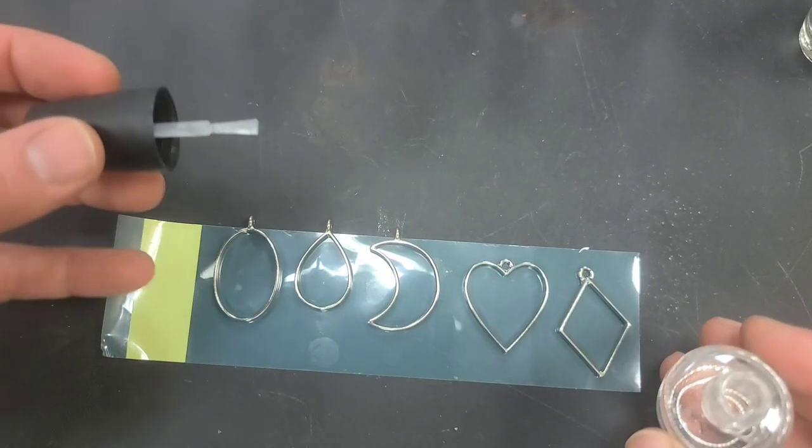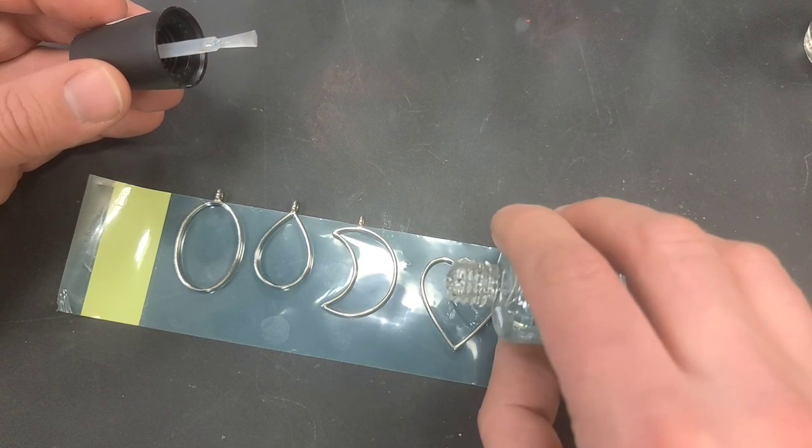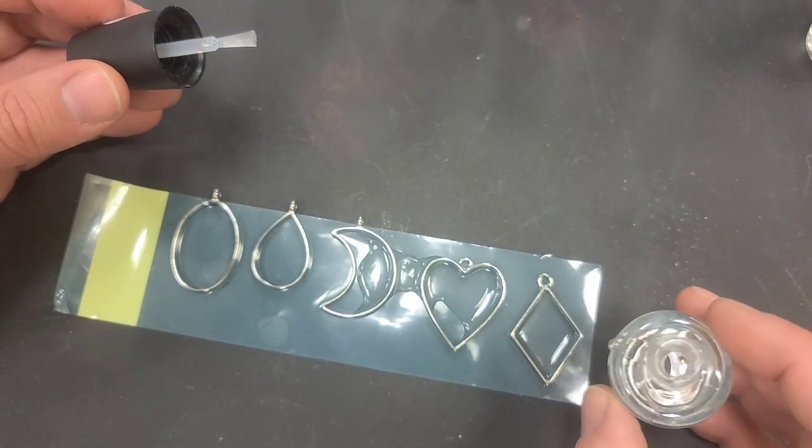Here it goes — now we're just going to pour this in. Oh yeah! So far... oops, I missed. That's going to mess it up. I should have been more careful.